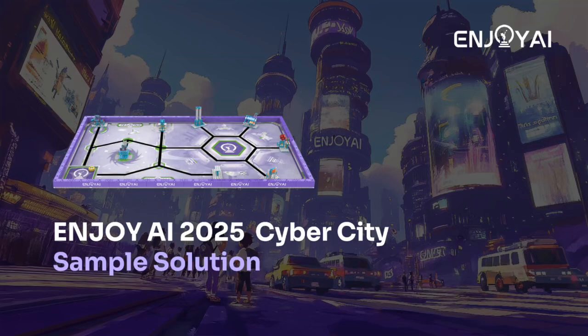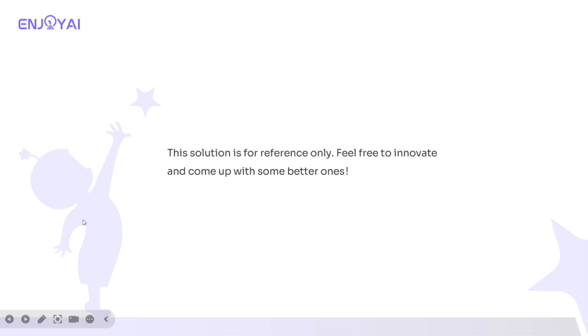This tutorial will focus on the Cyber City Solution Reference. This solution includes a basic car and the mission tool building reference. This solution is for reference only — feel free to innovate and come up with better ones.